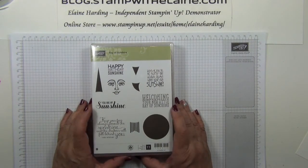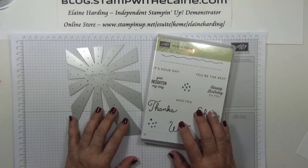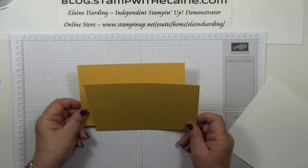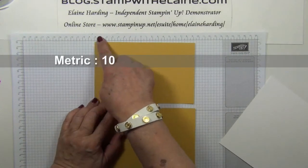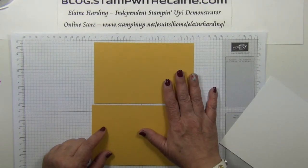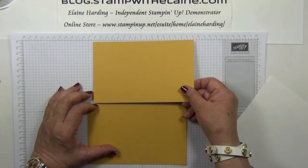I've got mine in wood but I'll list it in clear mount because it's cheaper and more space economical. Sunburst framelit — you can buy it as a bundle which will give you a 15% saving. It comes with this stamp set called Sunburst Sayings. You need two sheets of cardstock cut at four and a half by six and three quarters inches, that's 10.8 by 17.2 centimeters. This one is in Hello Honey, part of an in-color cardstock pack which has 20 sheets for each of five colors — the 2014 to 2016 in-color cardstock pack.